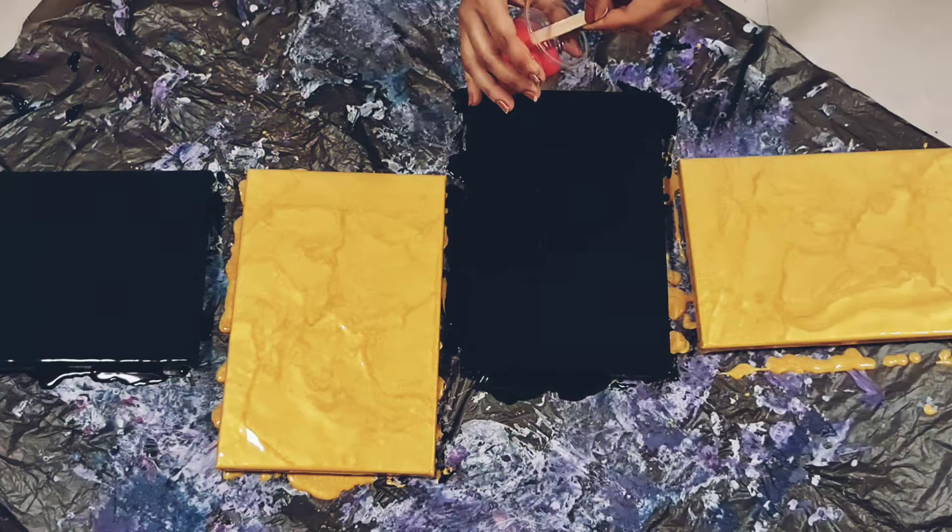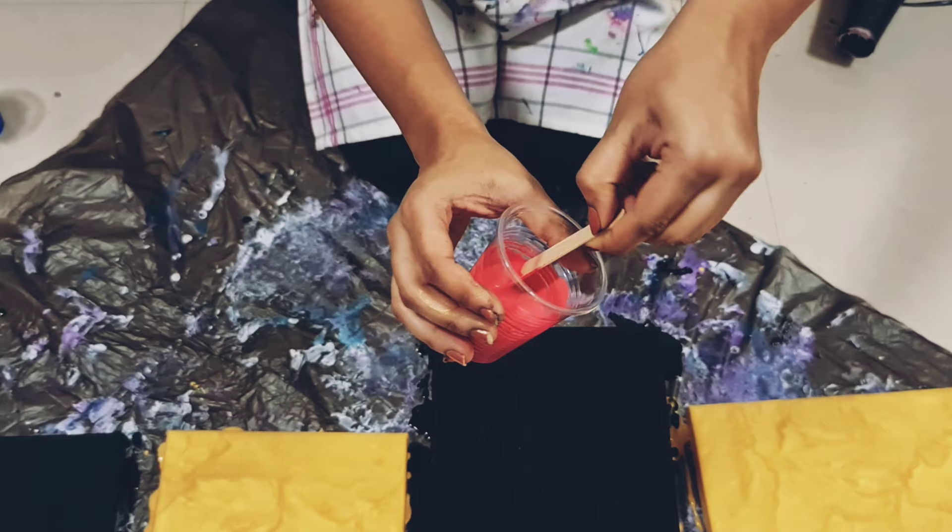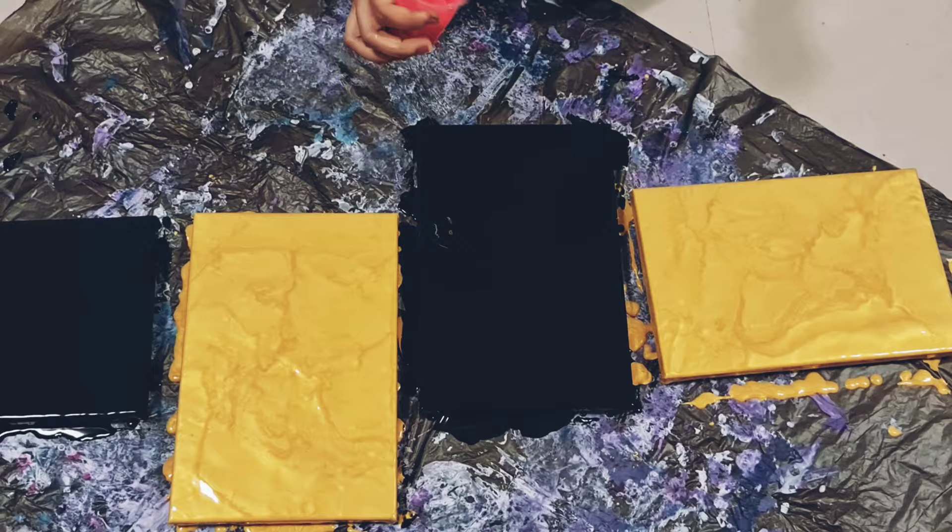Look at this beautiful tone of pink I have here. It's stunning. Let's start with that. The canvas looks beautiful. I love the black and gold combination. Let's start.